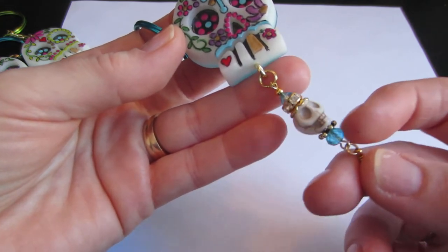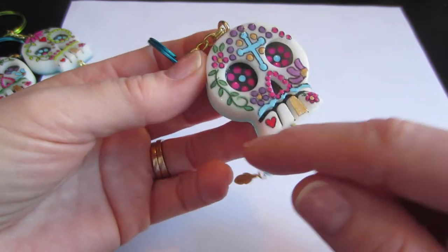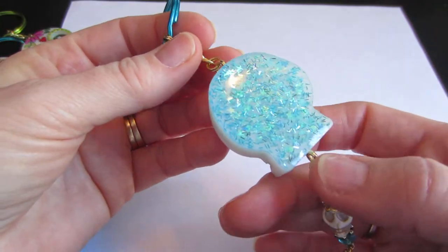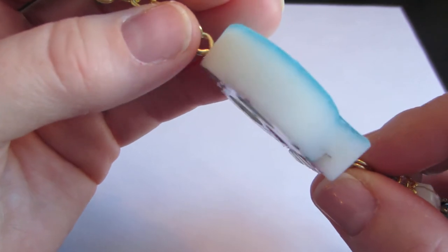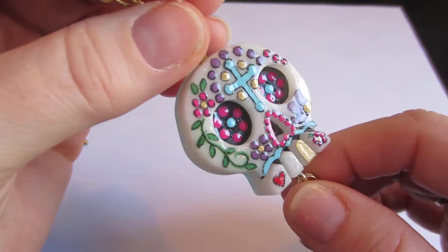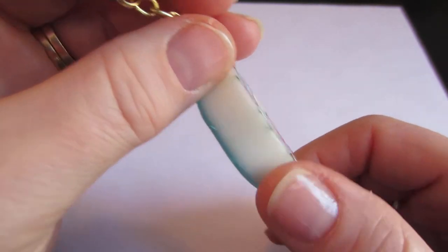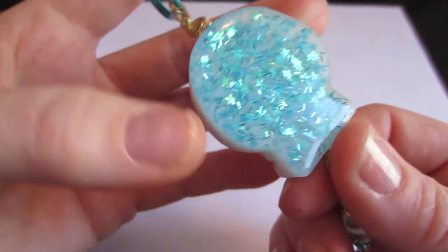So I just put some blue beads down here and a white skull, and just put blue in the design. On the back, this is just an all-white pour that I did, but it does have glitter — I don't know if the camera's picking that up, but there is some glitter. It has a neat shimmer to it and I just domed them with this.